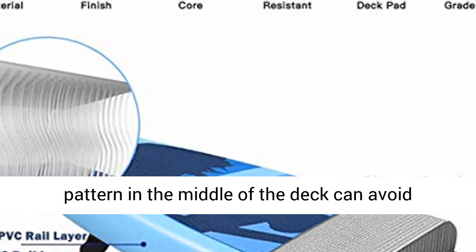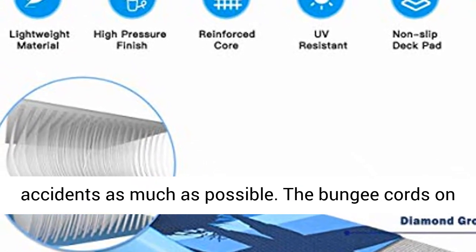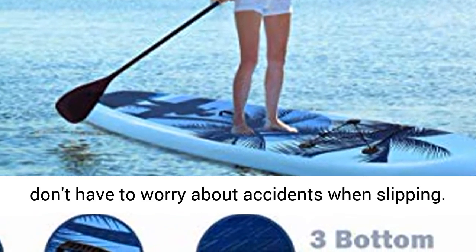A non-slip and soft deck — the non-slip pattern in the middle of the deck can avoid accidents as much as possible. The bungee cords on the deck make it easy to store your backpack and other items. The safety leash ensures that you don't have to worry about accidents when slipping.